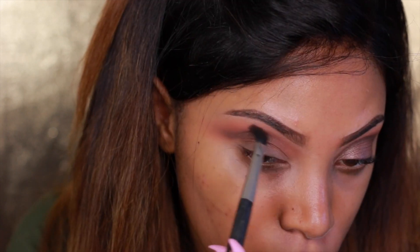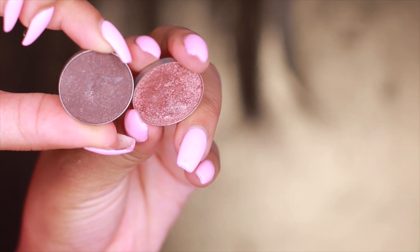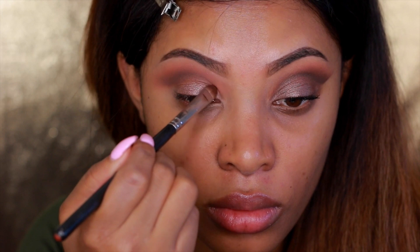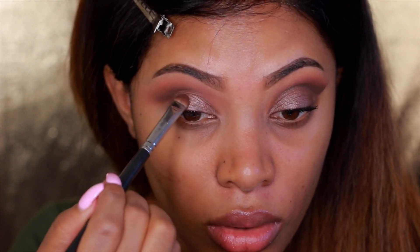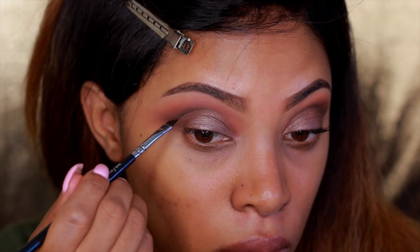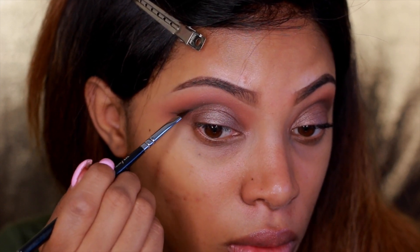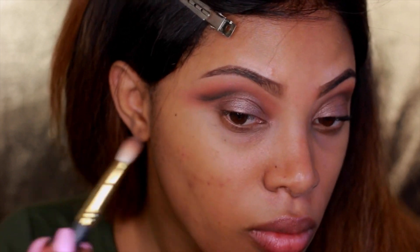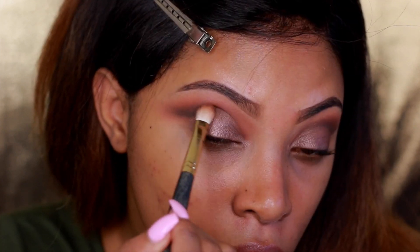Now we're moving on to the lid color. I'm actually using two eyeshadows — Grandstand and Batabang — dipping my brush into both and applying them all over the lid, lightly patting and then blending out with the MAC 224 brush. These eyeshadows are by Makeup Geek; I'm obsessed because they're very affordable and easy to work with. Then I go back into Mocha mixed with a black eyeshadow and place that into the crease with an angled brush for a more defined, cut crease effect, blending with the Smith 235 brush.